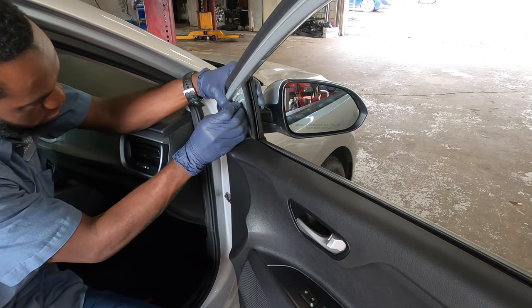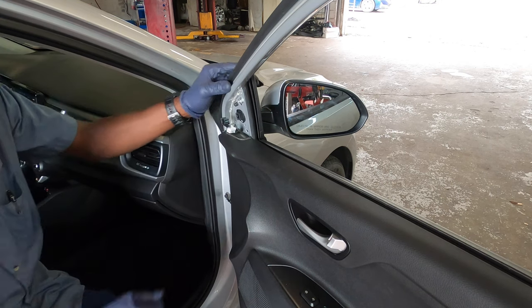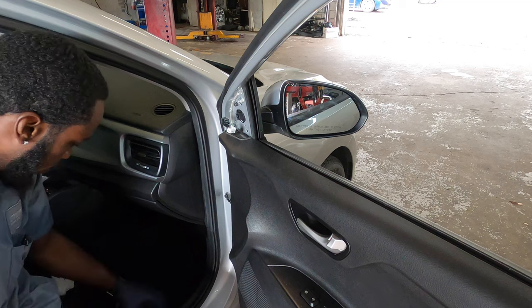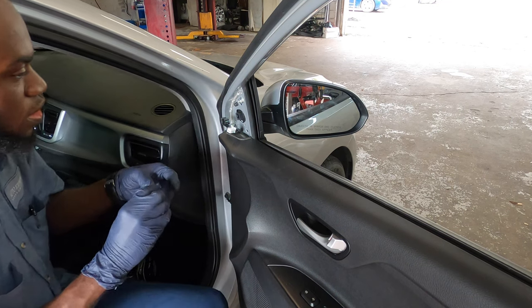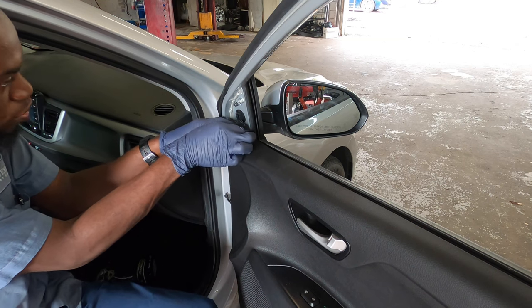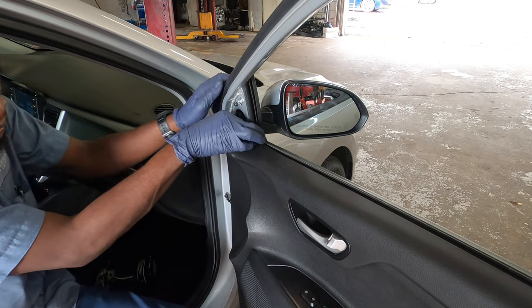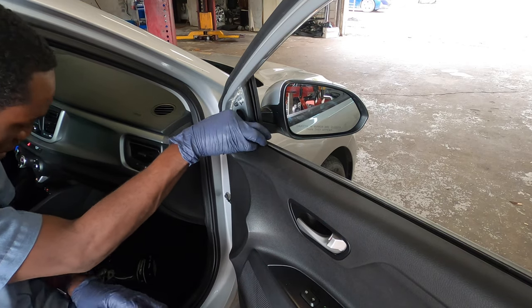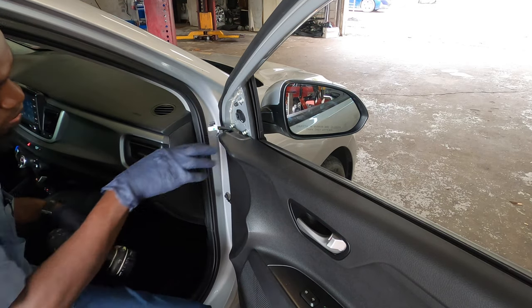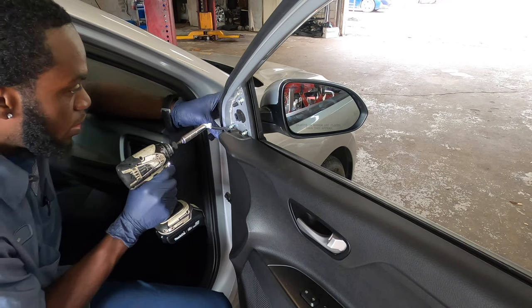Alright, we've got two or three already started. Now you've got to be really careful so you don't drop it, because if you drop it you're gonna have to take off the whole door panel — you don't want that. Once all screws are caught, just snug them up. Don't over-tighten them.